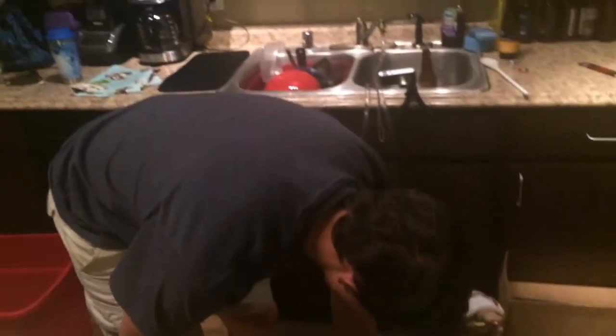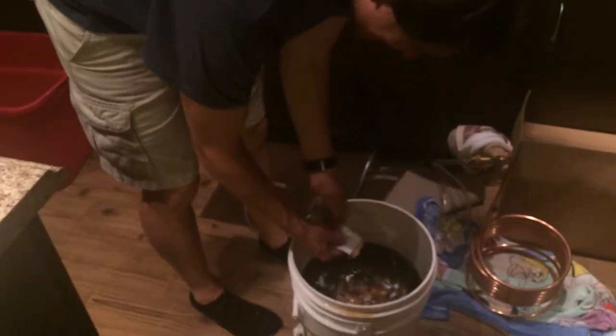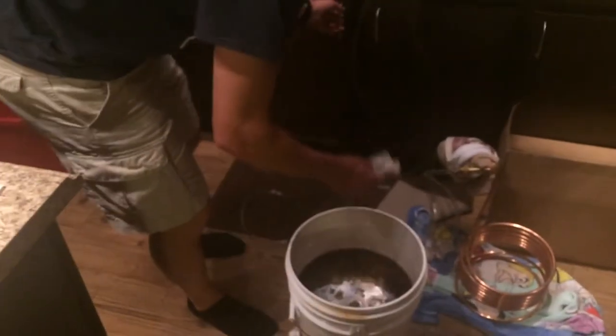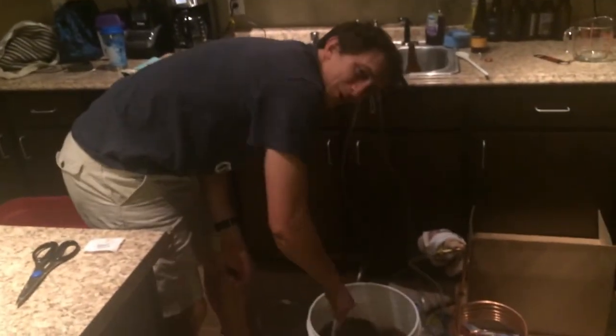Had to break the yeast packet — it slipped out. Now let's air it a little bit. Thank you for joining us on another episode of The Brewing Workout!